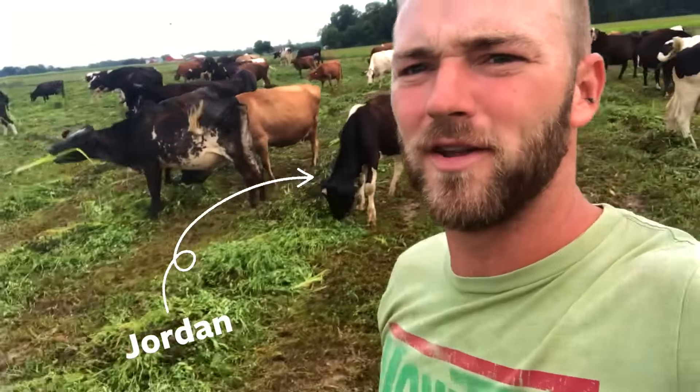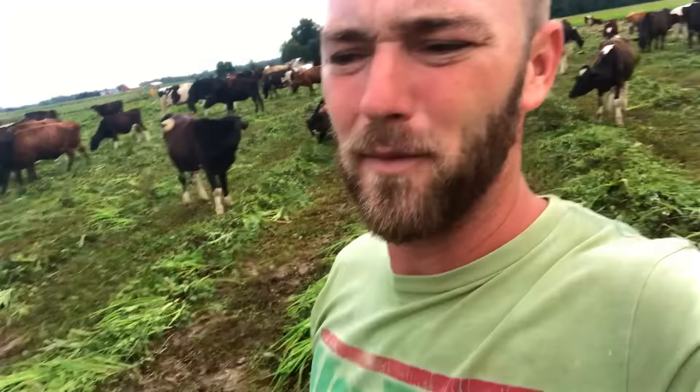Here's a little video showing swath grazing — some people call it windrow grazing. It's where we've come through and actually cut the crop with the disc bine and laid it in windrows for the cows to eat.